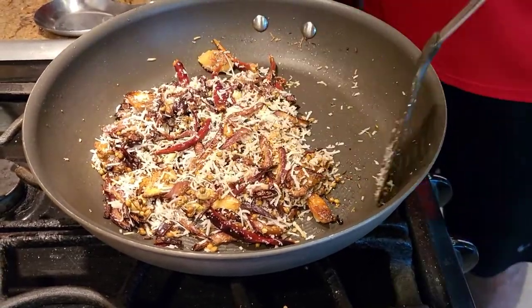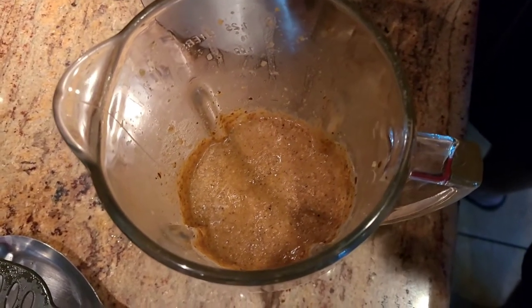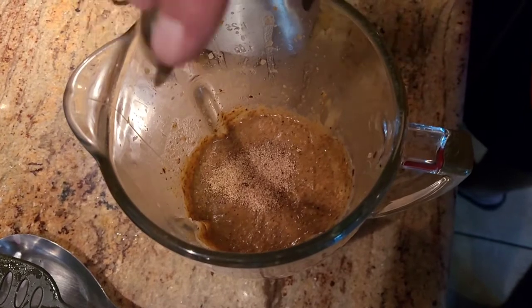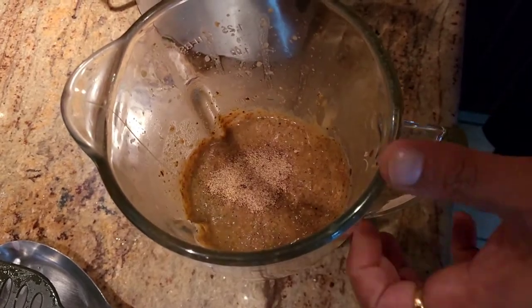Once the coconut is cooked, we'll let it cool down and make a paste out of it. The last ingredient we're adding to the gravy before giving it a final mix is some nutmeg powder. Once we add the nutmeg powder, give it one more mix and we're ready to cook.